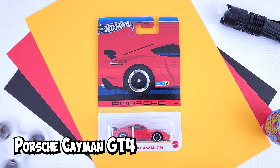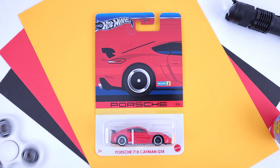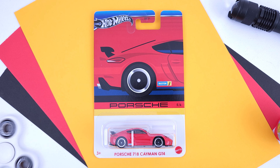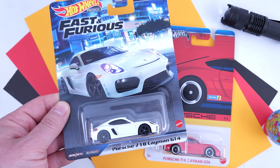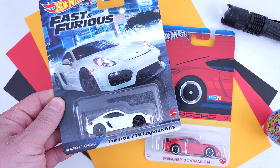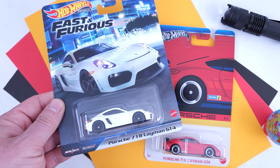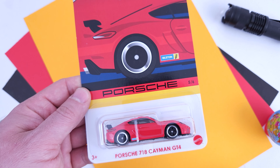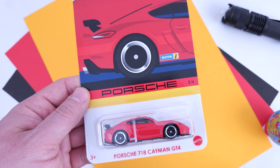Porsche Cayman GT4, released last year. This GT4 is definitely one of the most exciting castings Hot Wheels have released lately. Its first release was in the Fast and Furious set with an awesome white variation, and the same variation was also in the Women of Fast basic themed series. The casting looks great, the wheels are nice, and it's one of the two that doesn't have the Porsche logo on the side.